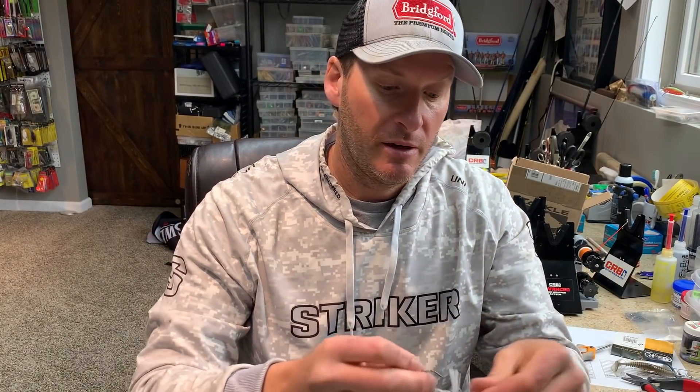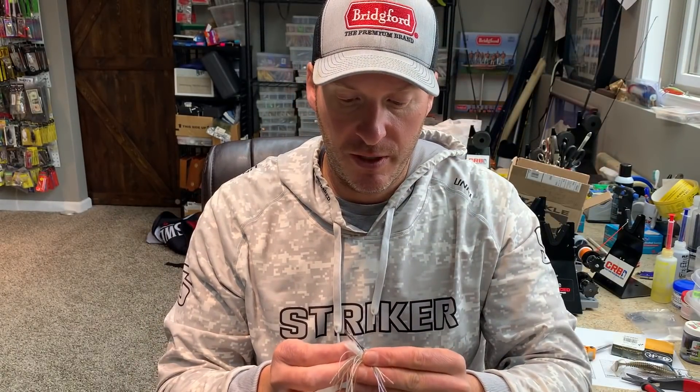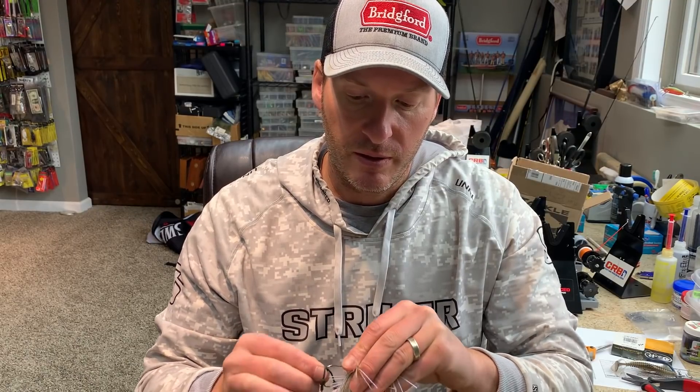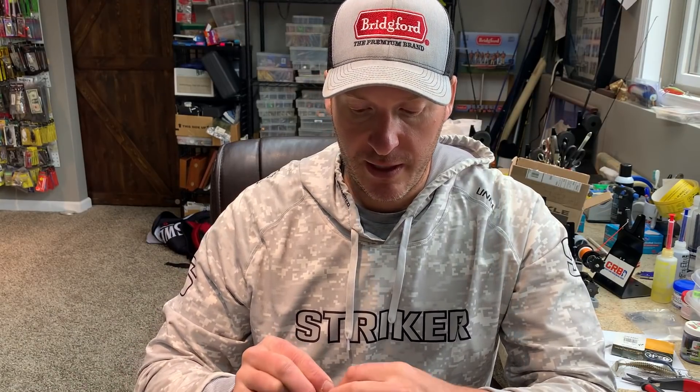Specifically, some of the things I love to put it on are like a dirty jig swim jig — I'll slide this up for you guys to see. Really what this does is it allows you to make your bait stand out anytime you're looking to get some additional flash — maybe because you've got a shad spawn going on, maybe you've had an influx of muddy water coming in, or maybe the fish are really keying in on baitfish and you just want that additional flash.